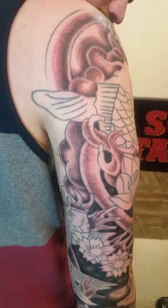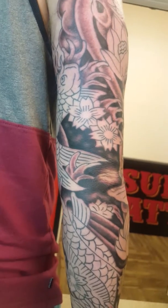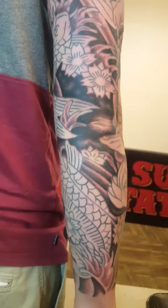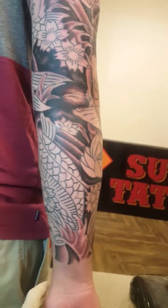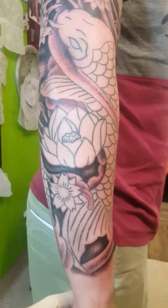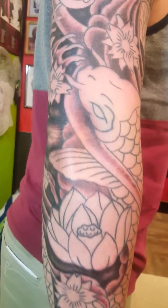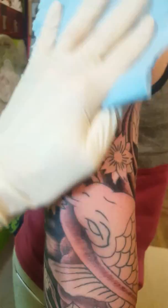Hello, it's Jeremy Youngman here with Nick again, and we are on his second session. The first one was outlining this sleeve, and now today is all this shading — all the background shading.